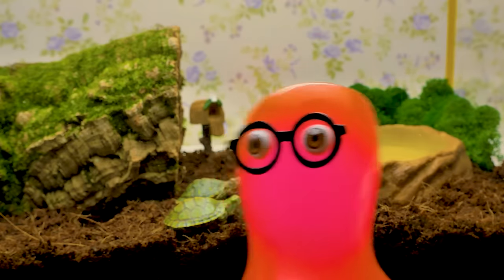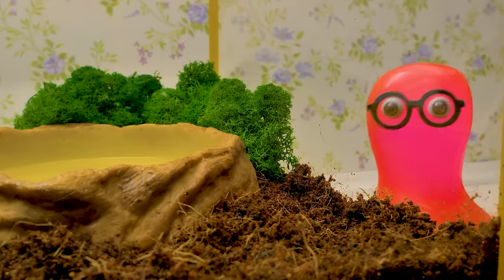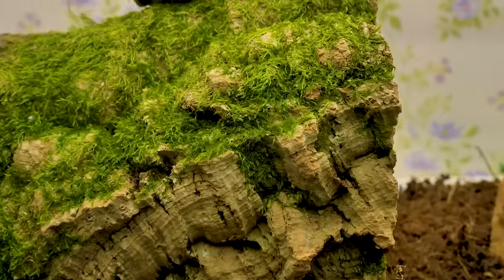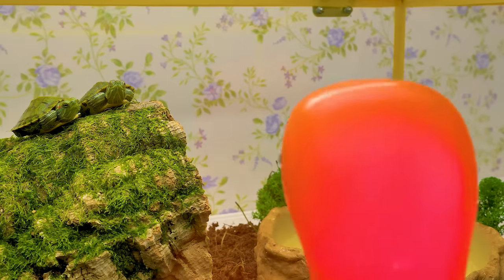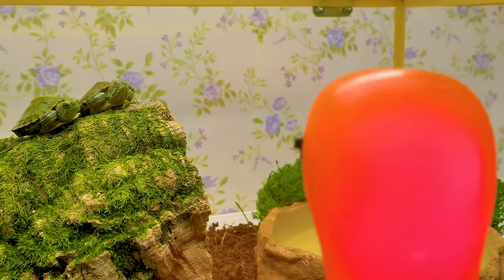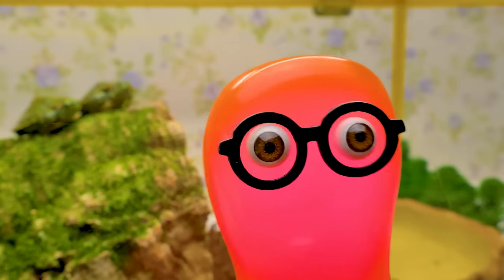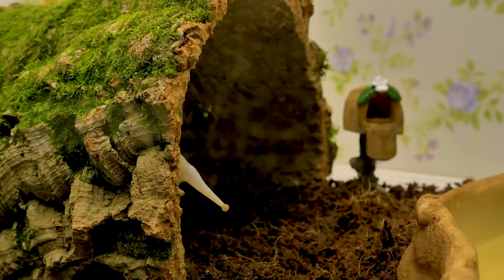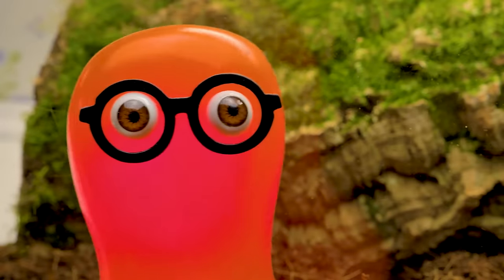Wow, this looks comfy enough — there's enough room for everyone! Why did you climb up there, guys? Don't you enjoy the place? Come on, it's not that bad here. I just don't get where the owner of this house is... ah, here he is! Hi, Gary!